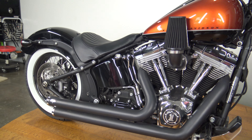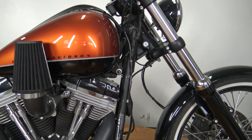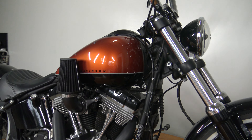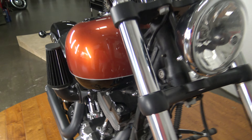Look at that bike guys, that is just absolutely gorgeous — look at that tank, tank's in incredible shape guys, that orange is awesome. I don't know what it is, but when it comes to Harley Davidsons in orange, I'm a fan.